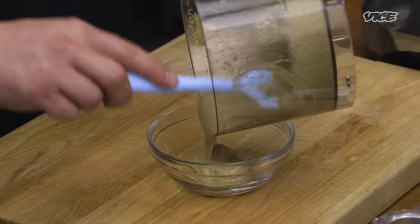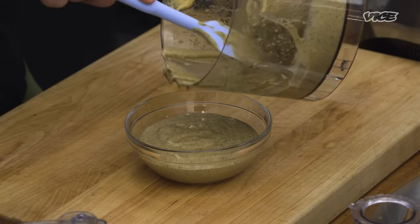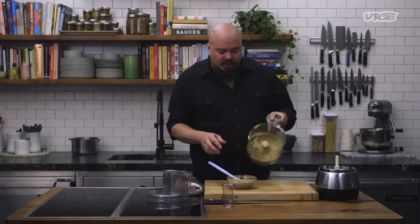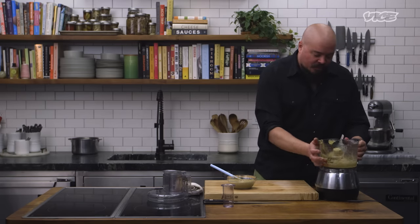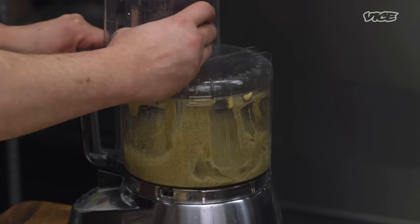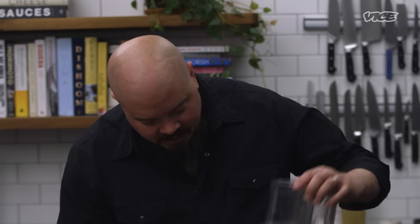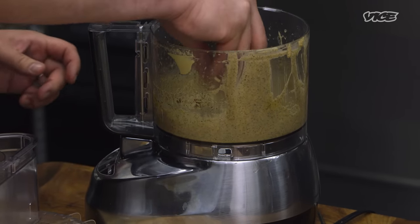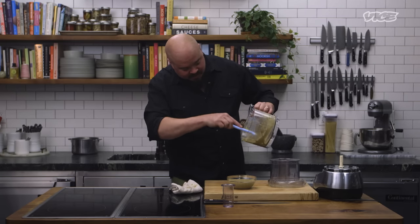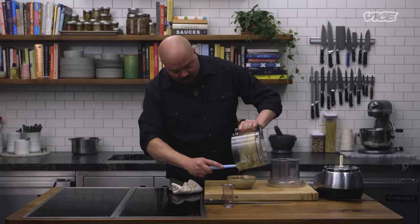We're going to transfer our mayonnaise to our bowl using our rubber spatula. And the trick with the food processor that no one's ever taught anybody but I teach everybody: you've got a whole bunch of sauce down there — how do I get it off the blade? Well, it's a pain to try to get it off with the rubber spatula. The trick is, you put the lid back on and give it a quick pulse. Take it off again, and ta-da, your blade is clean. Clear it out, because every little bit counts since you paid for it. It always gets me when cooks leave good product in the food processor.